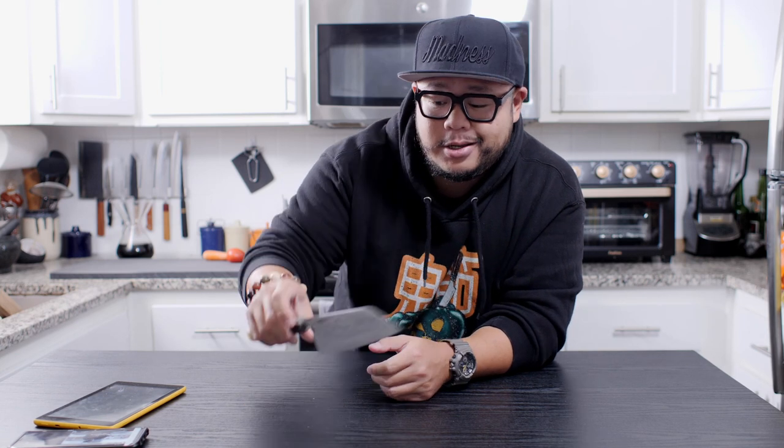Do you guys like bunkers? If you do, you're going to want to stick around because today we're going to be looking at possibly one of the best performing bunkers out there — this Fujiwara Maburoshi 180 millimeter bunker.